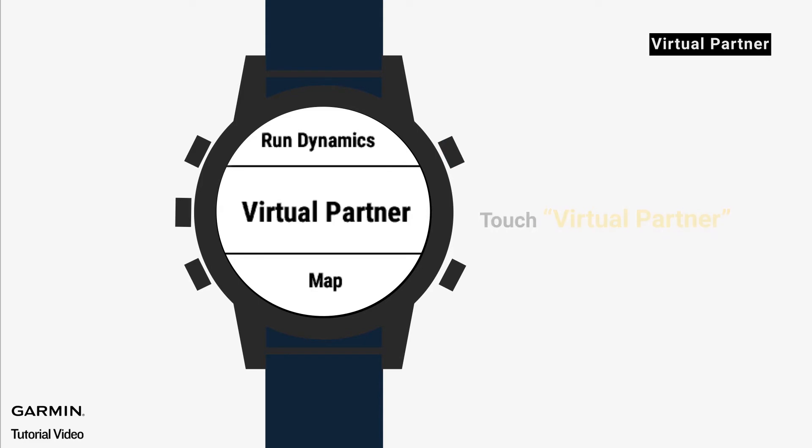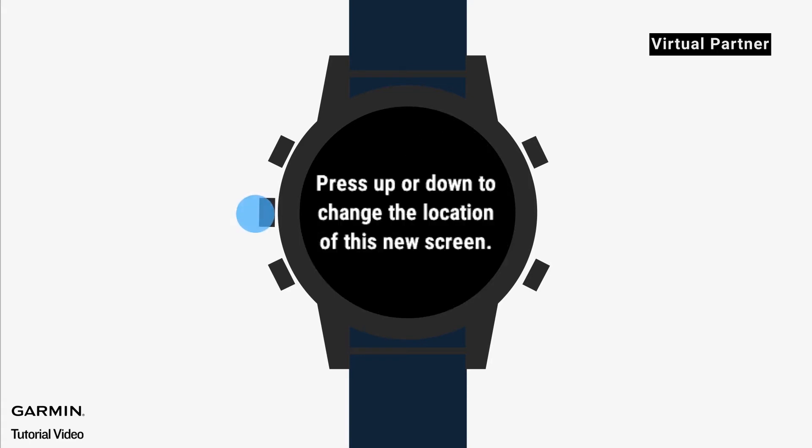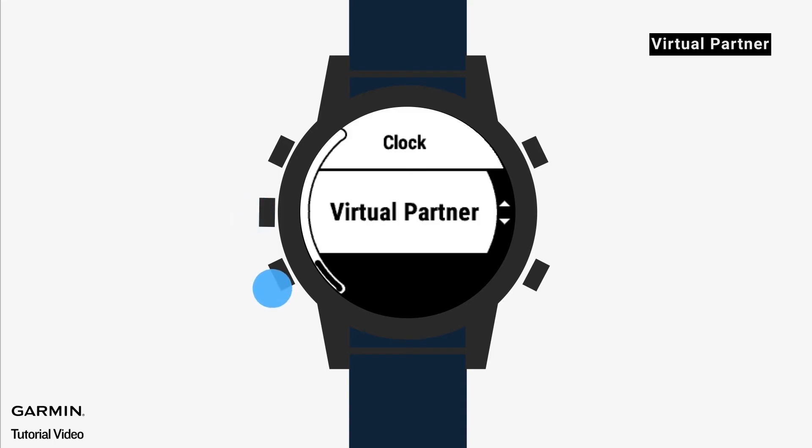Set the speed or pace of the virtual partner in the run profile. Set the pace you would like to train in, then press up and down to change the location of this new screen.